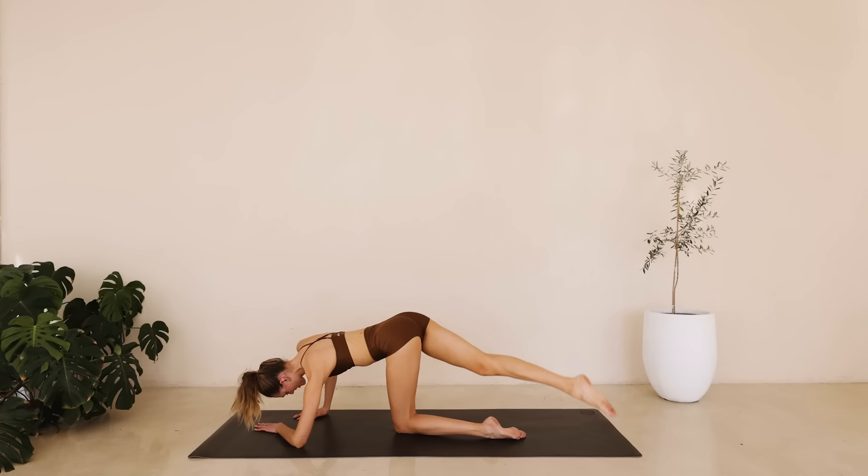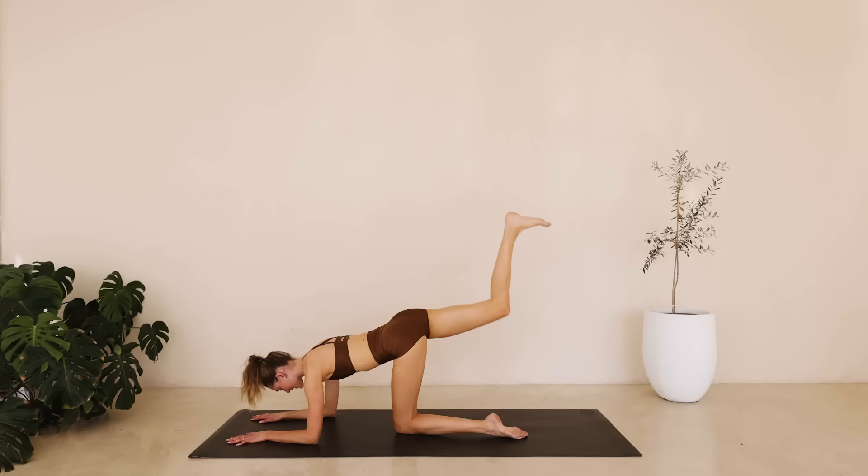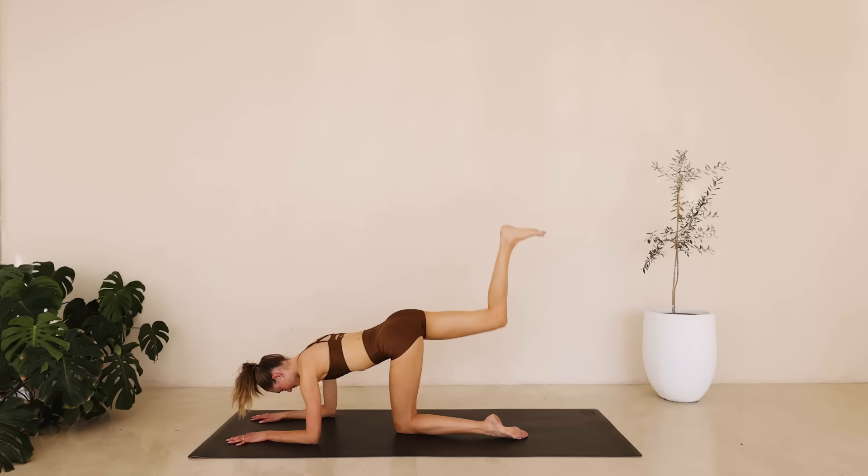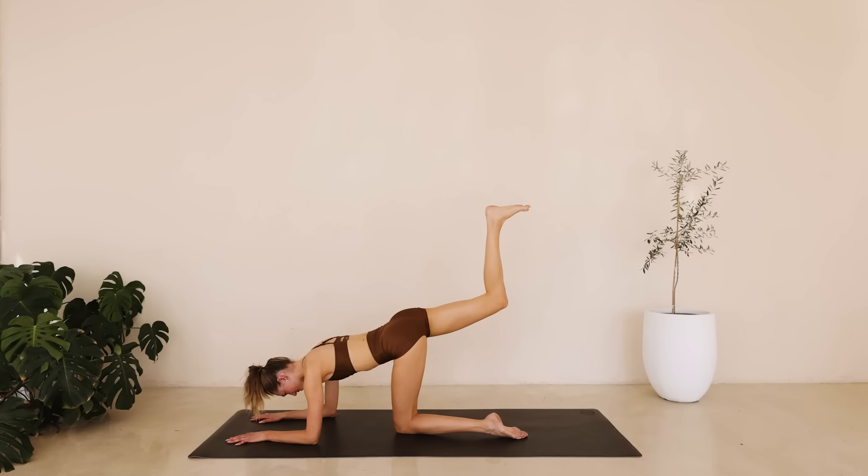Come on both elbows. Flex that foot. We're coming into a donkey kick and slowly lower down. Kick up and down. Really press that heel into the ceiling for eight down to one. Hold it here. Tiny little pulses for ten down to one. And slowly lower down.